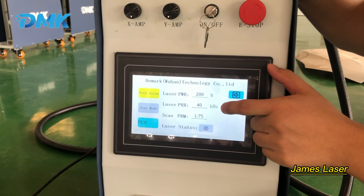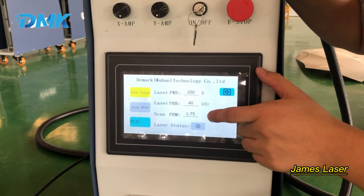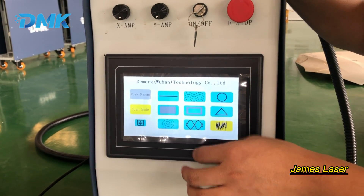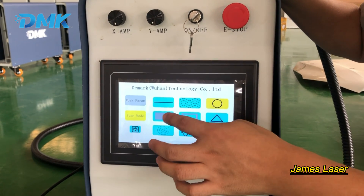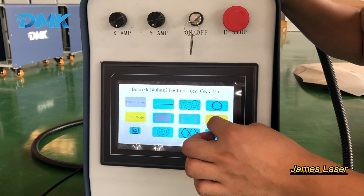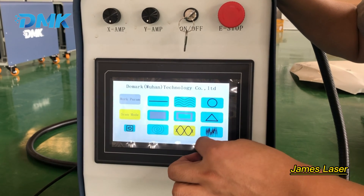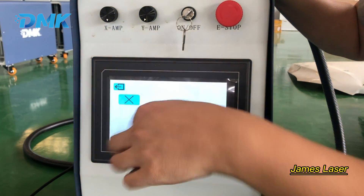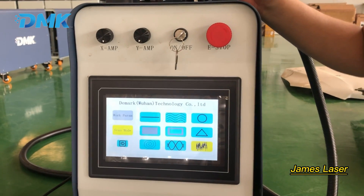Now let's look at the touch screen. The parameters can be adjusted: power, frequency, and scan mode. Our machine supports 10 scanning modes — line, wave, circle, solid, triangle, rectangle, spiral, wave, random cleaning mode, and spot rotating mode.